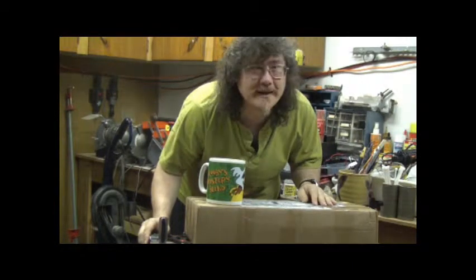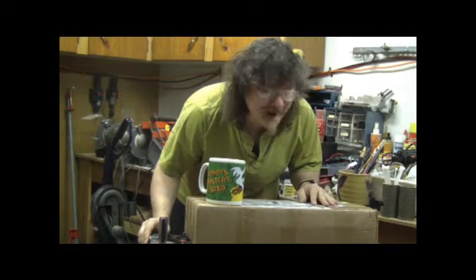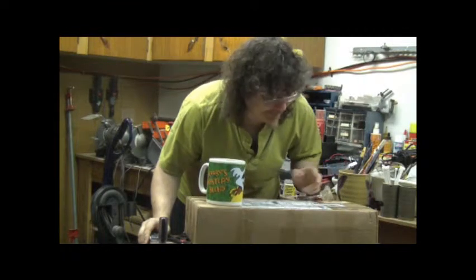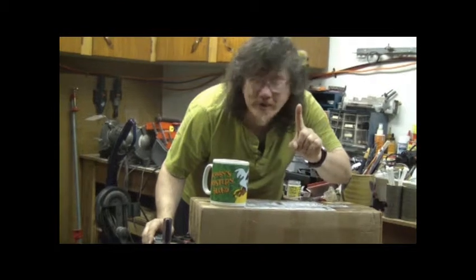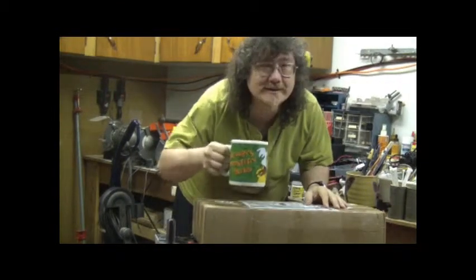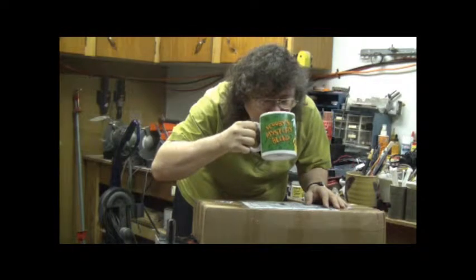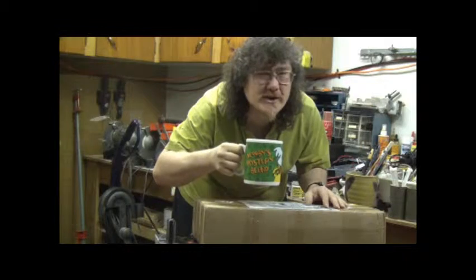Hi. This, once again, is Glenn. I haven't done a video in a while, but I have been working on a few. Anyways, I just, before I begin, my little cup of coffee. Nothing like fresh coffee.